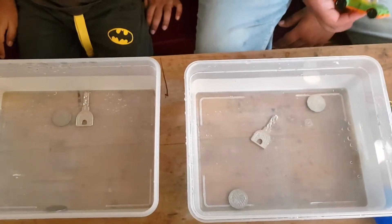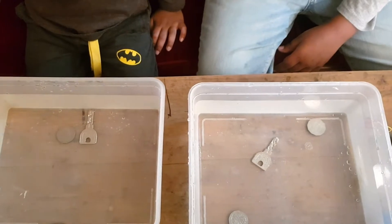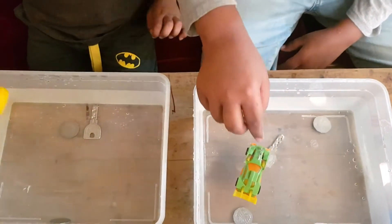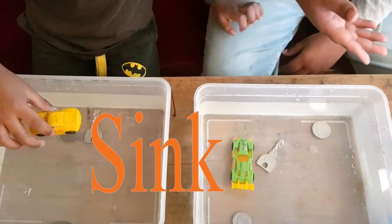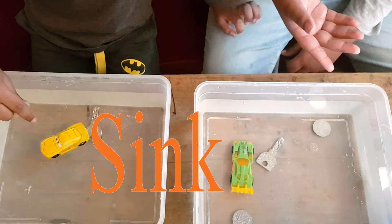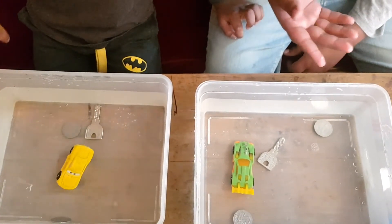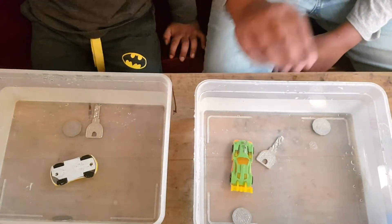Let's try a plastic card. Let's see if it sinks or floats. It floats. It sinks and floats. So both of our plastic cards sink.